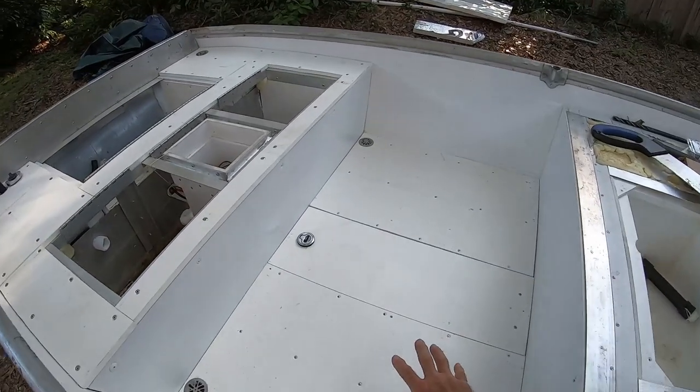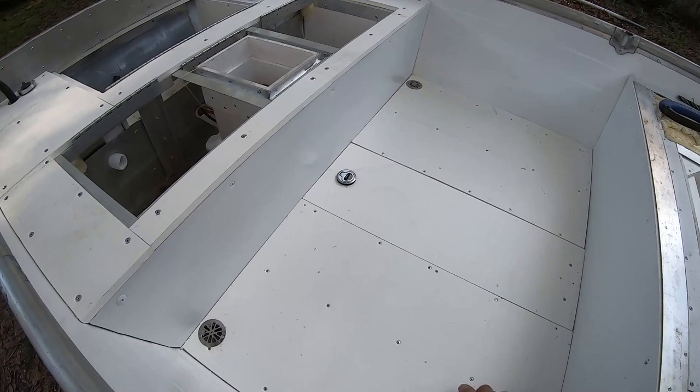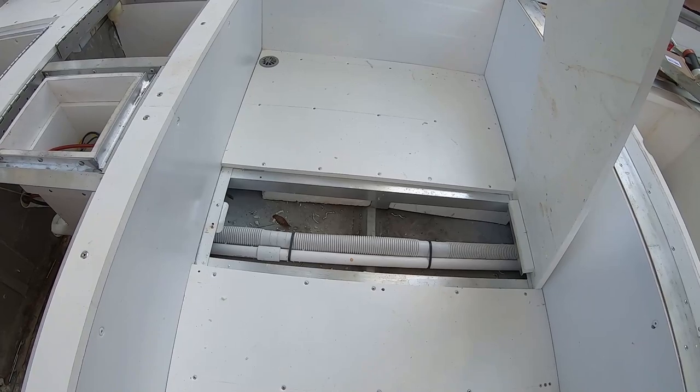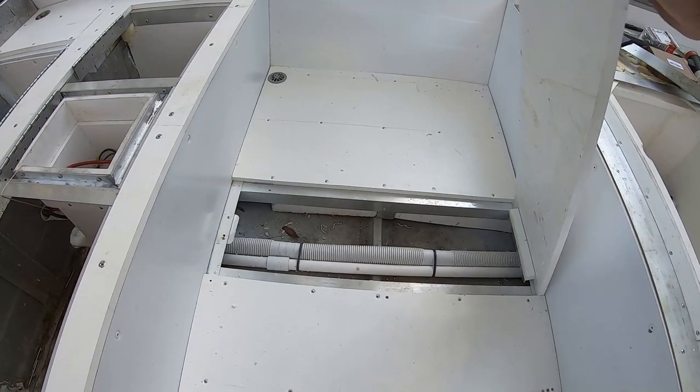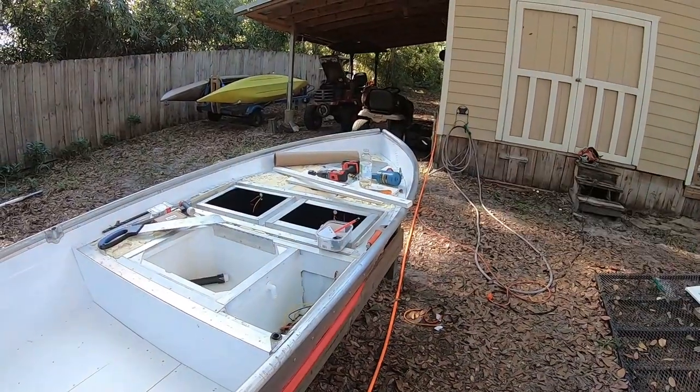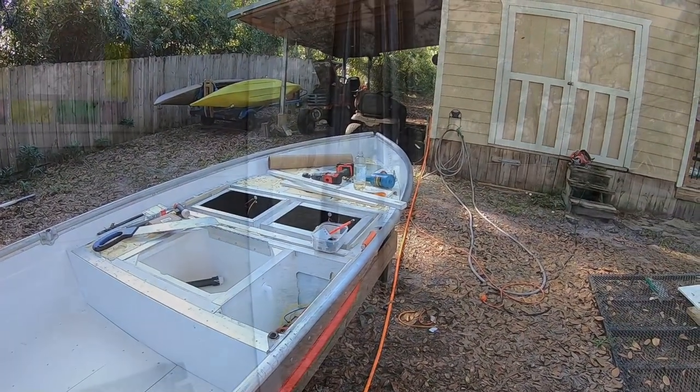So I don't have to worry that any of this is ever going to move or sag in any way. The cockpit floor is in, I've got the drains in, and this is my center hatch for accessing whatever. And I've still got all this to do — making progress, but still got a ways to go.